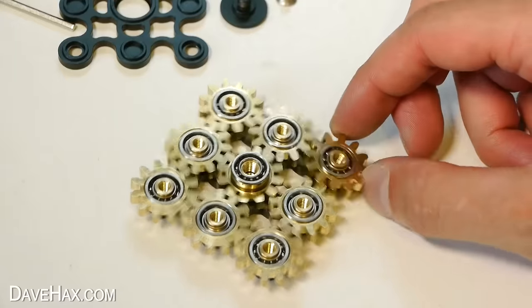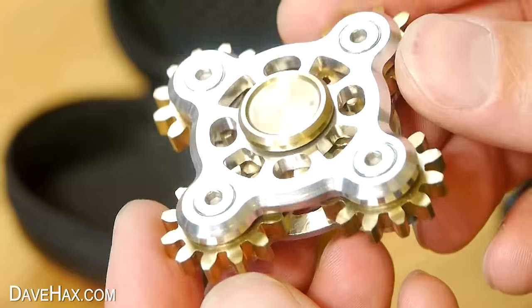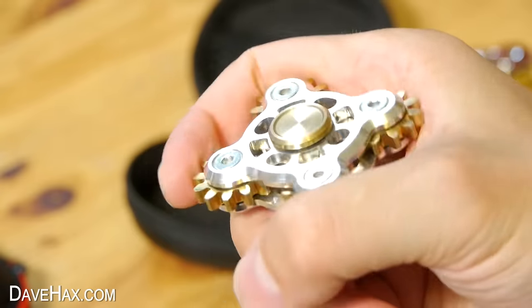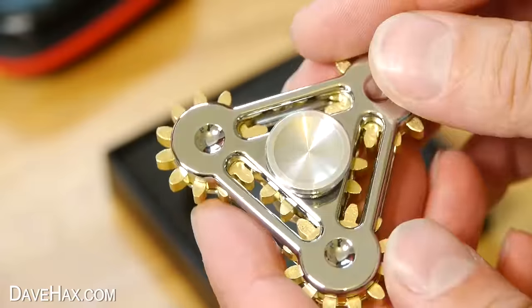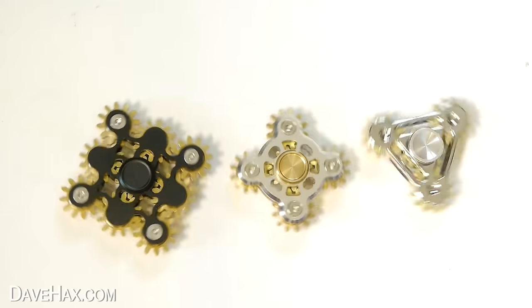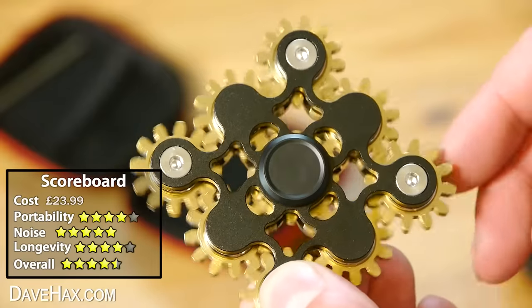You can also get smaller versions of the same thing. This one's really nice — it's made with five gears instead of nine, and it's a really good size to hold in between your thumb and index finger and rotate around. You can even get a triangular one made up of four gears — it looks really smart, and you can get some really cool effects when you spin it and try slowing it down with your finger. Which of these is your favourite? Let me know in the comments. I'm going to give this fidget an overall rating of four and a half stars.